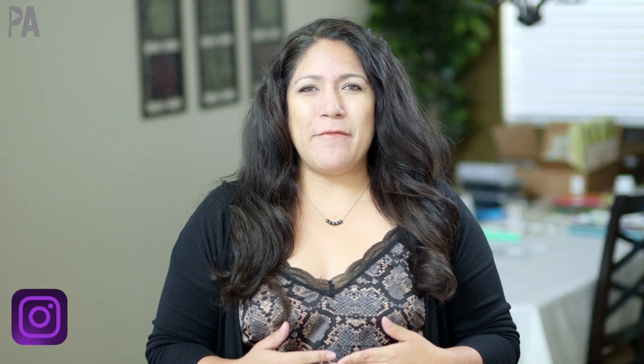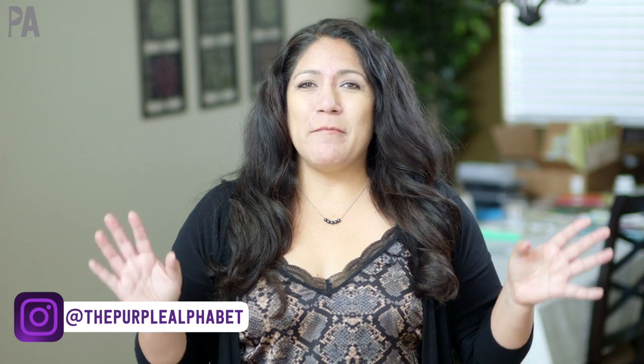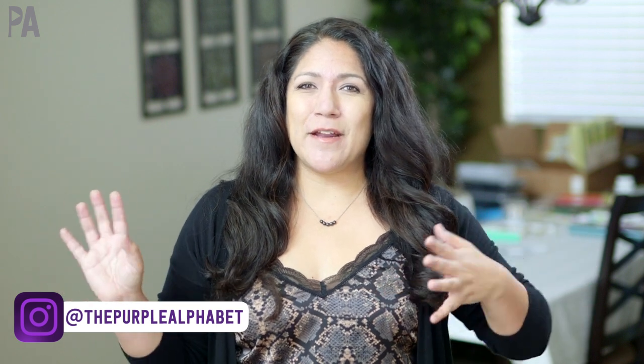Hey you guys, it's Christina from the Purple Alphabet. I'm not going to waste a lot of time — we're going to get straight into the shop with me. I found a couple of things at the Target Dollar section that I thought you should know about. So let's get shopping.